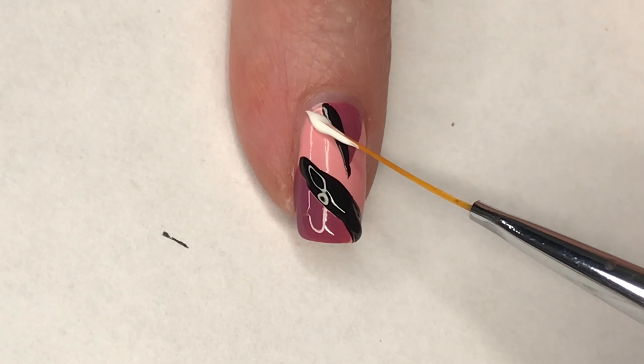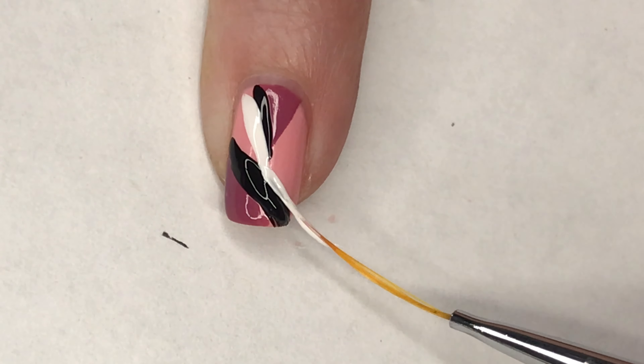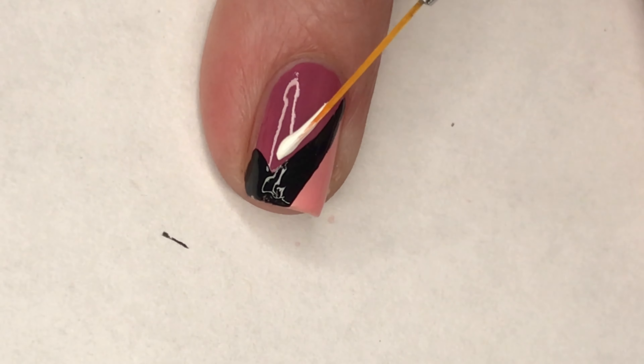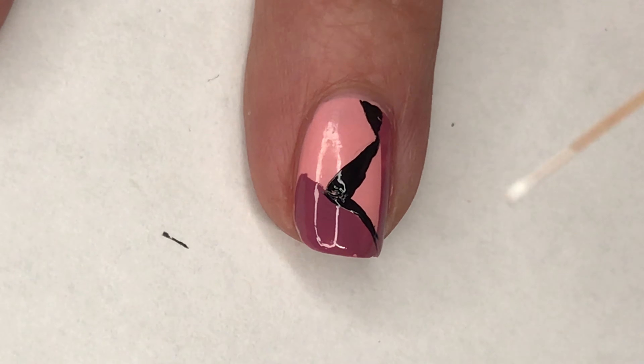I decided I needed a little something more to make this stand out, so I decided to go in with a white polish and my striping brush and place a few white lines of different thicknesses on each nail.